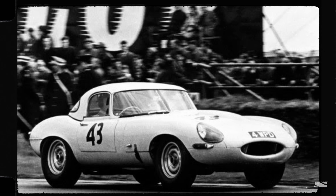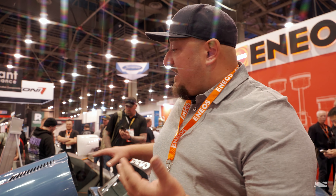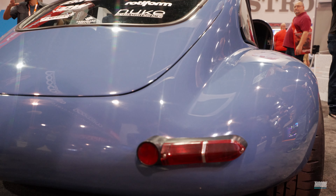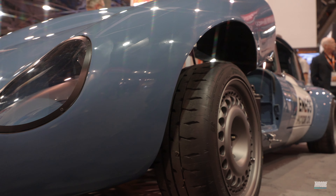E-Types originally in the early 60s had factory-built race cars called the lightweights. We tried to get the styling from those fenders and add them to our car. It was done by 3D printing — we scanned the car and then designed the fenders as an exaggerated version of the old lightweights.